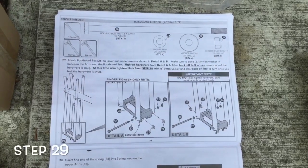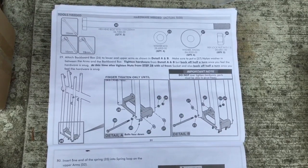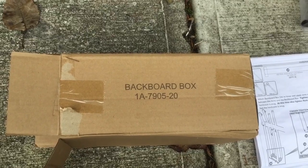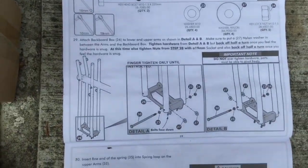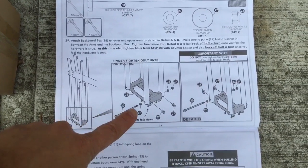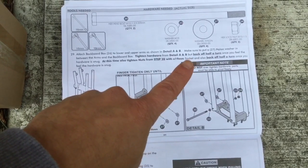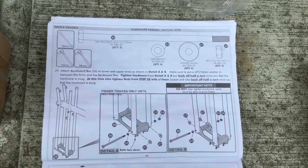Step twenty-nine involves a lot of action. The main component, other than the hardware shown, is the backboard box. We had this in our bigger box — the backboard box. We'll be attaching that to all those poles we put on. Finger-tightening only, not over-tightening. Something to note: you tighten this hardware and then back off half a turn once you feel it snug.